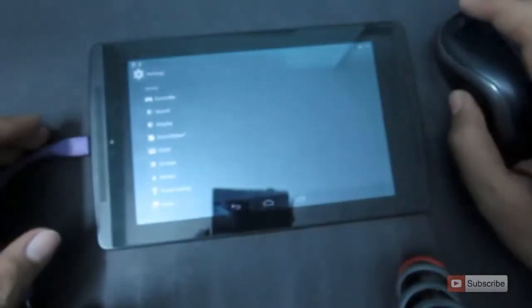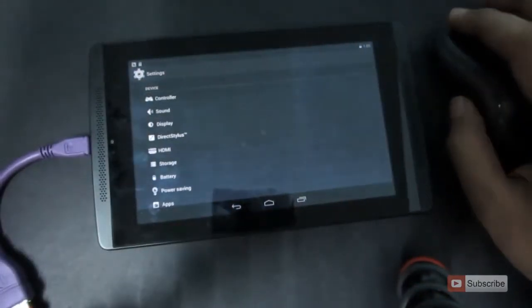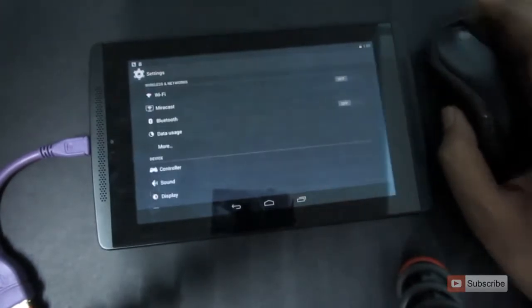So the setup is pretty simple — it's just like plug and play. It works similar to the PC version, where you just connect and then it starts working.